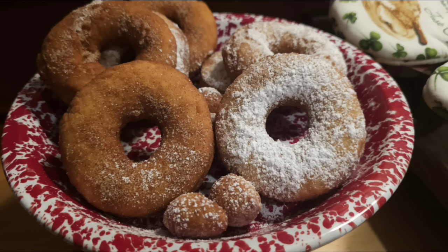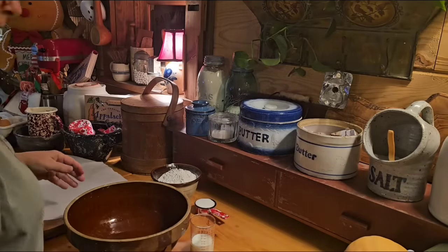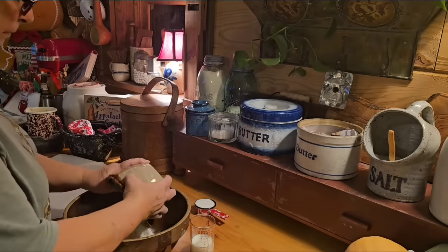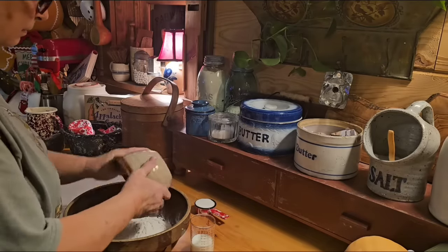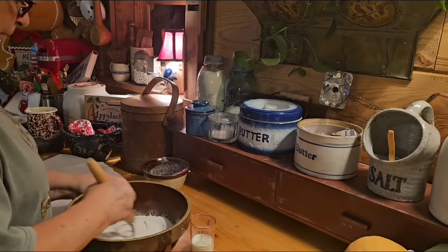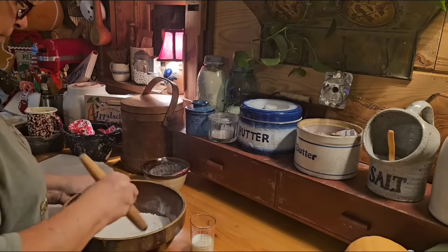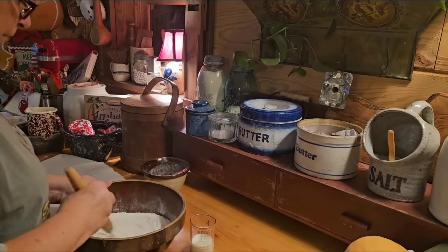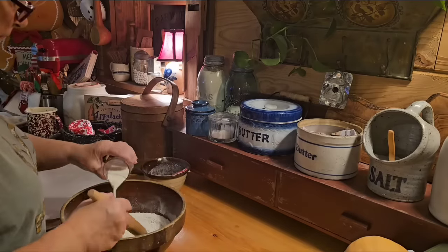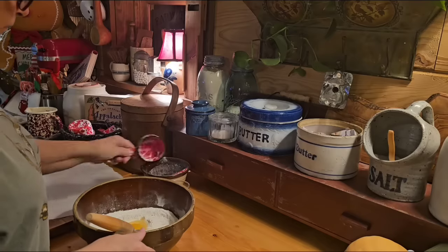So let's get started on our old-fashioned doughnuts. Our dough is going to remind you a lot of a biscuit dough, and that's pretty much what it's going to be. We've got two cups of self-rising flour. Now a lot of people say they didn't have self-rising flour back in the day — they did. Self-rising flour was developed in the 1840s and has been around for a while. But if you don't use self-rising flour, you can use all-purpose and just put in a teaspoon of salt and a couple teaspoons of baking powder. I've got a fourth cup of sugar, a fourth cup of milk, and one whole egg. That's all this recipe is — it's just about that simple.